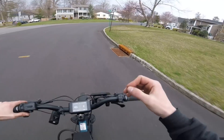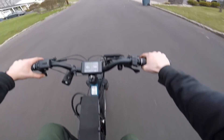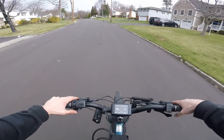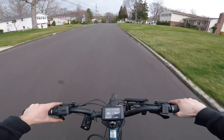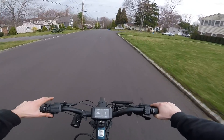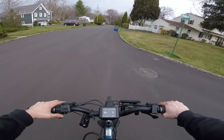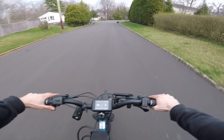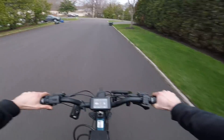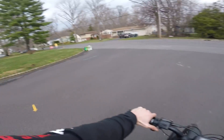You guys can probably hear that noise — it's very windy out, but that's just the chain because it's not perfectly aligned. The motor itself does make noise, but CYC told me the new batch is a lot quieter and less high-pitched than the old ones. I have to agree — the noise isn't bad at all. I just have to eliminate that chain noise and fix that alignment.